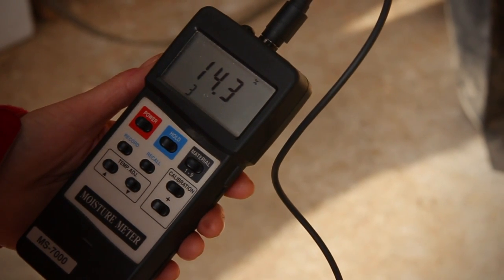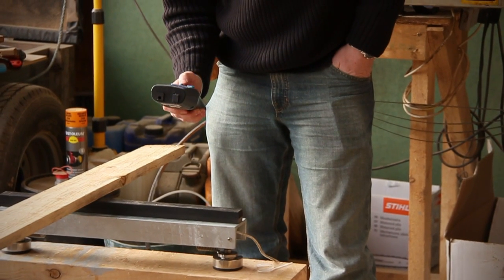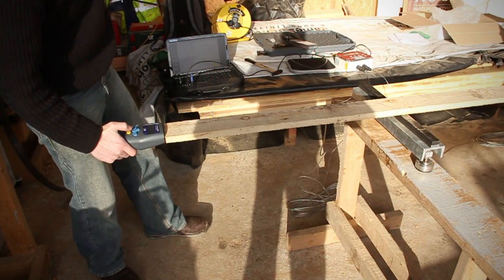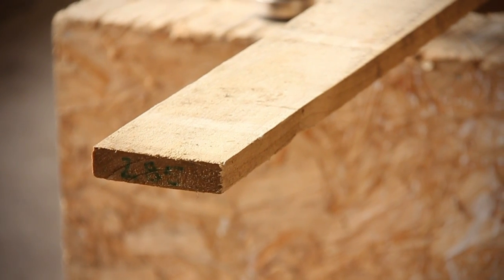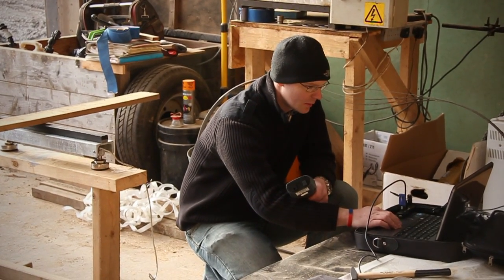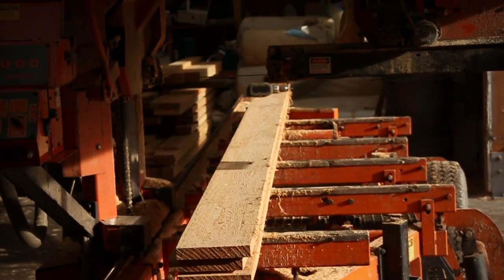We were aiming for 14% plus or minus 2%. We have the Brookhouse handheld grader. It has a standardised hammer built into it — you press the button, it hits the end of the piece of timber, and the sound wave frequency is converted into a stiffness. There are various settings available, but there are no settings as yet for Sitka Spruce, which this timber is.